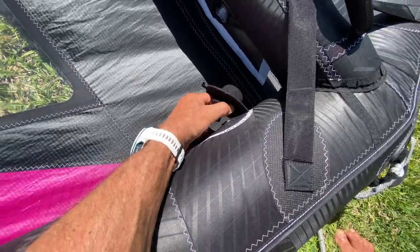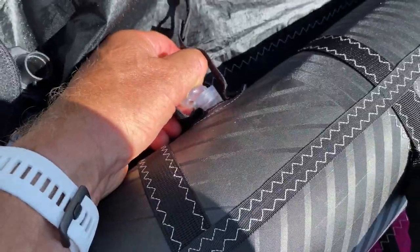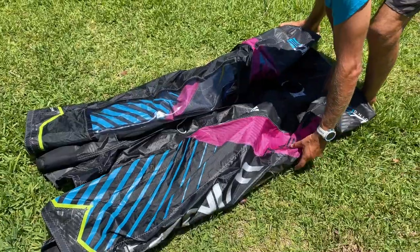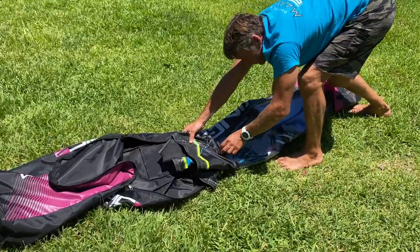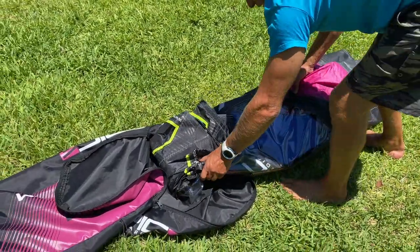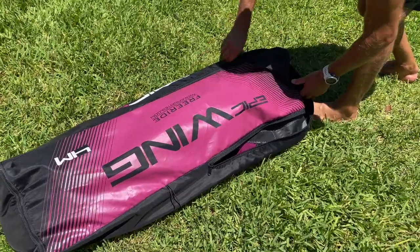The second way is the same: deflate your wing by unscrewing the inflate/deflate valve, then go to the strut, remove the deflate valve, and push all the air out. Make the wing totally flat on the ground and start rolling each tip toward each other. Once everything is set, take your bag and put it close. Go to the end at the tip and fold it maybe five inches — about 30 centimeters — right where the window starts. Then take the entire thing and slide it into your bag.